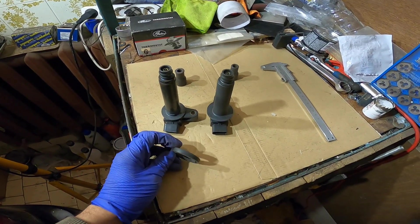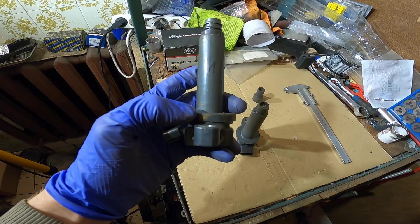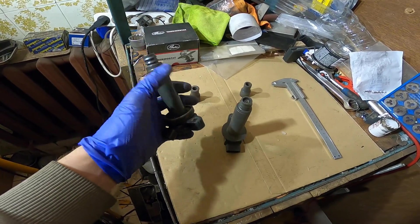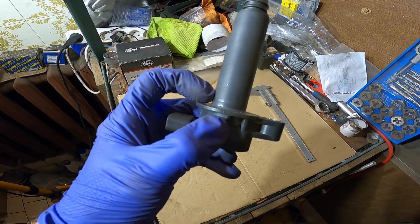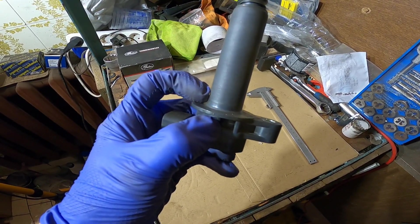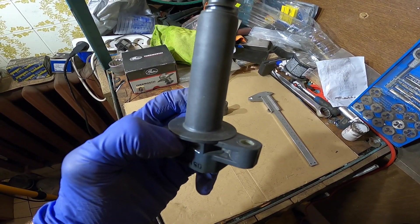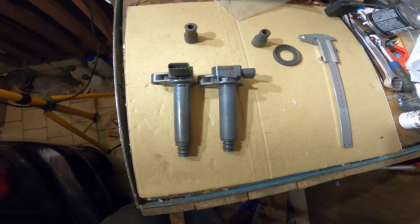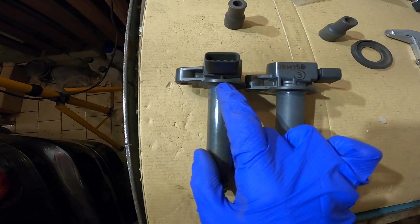Keep in mind that when stock, these ignition coils also have rubber boots, which means the distance should actually be measured accounting for those boots. However, if we don't run the rubber boots on these coils and shave the tabs that hold the rubber boot on the ignition coil, we should have just enough distance to maintain good contact with the spark plug.